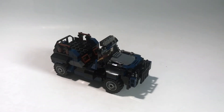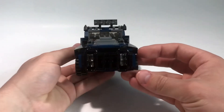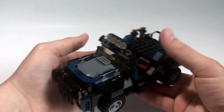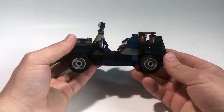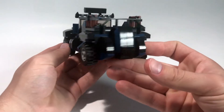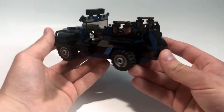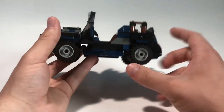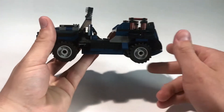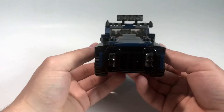I did want to take a look at the build without any of the minifigures, so you can see a lot of the details I used to give it a pretty unique look and a style that fits in with the Jurassic World theme. I focused on making the main color scheme black, gray, and dark blue, so it fits in with a lot of the sets actually released in the theme.